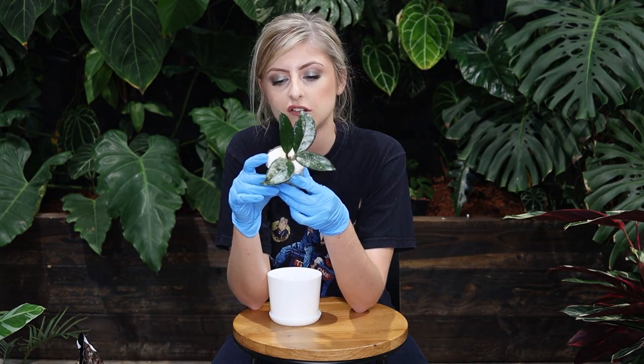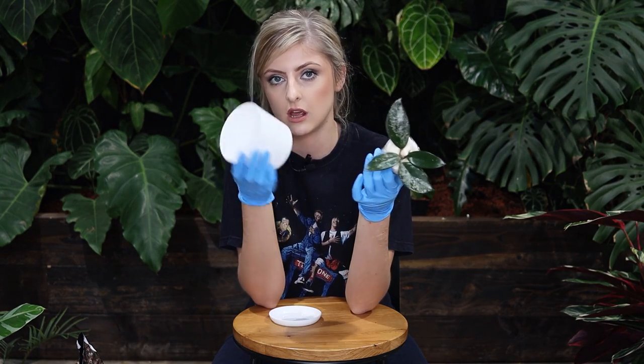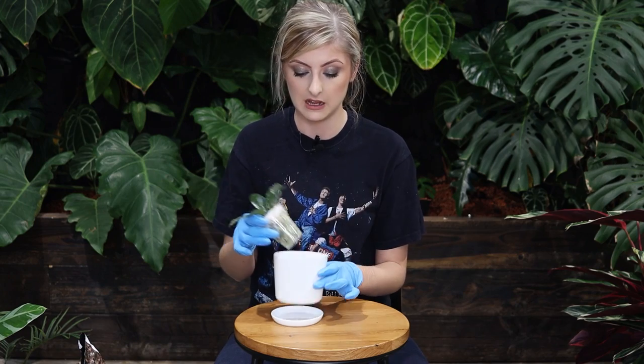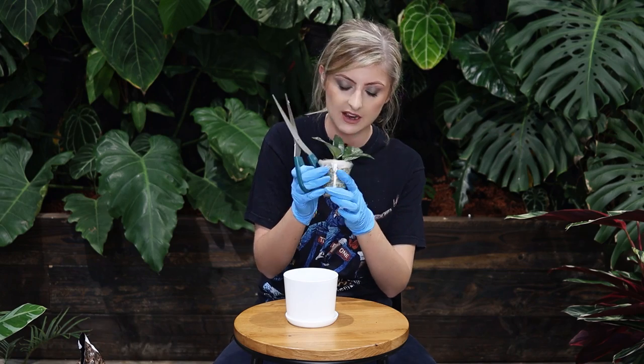Our first Hoya is Hoya carnosa Stardust. I really hope repotting these doesn't kill them. Because I'm potting up into something larger, I'm not going to water it much for a while — I know there's a greater mass of soil there so I'm going to leave them a lot. They are going to look a bit silly, it's kind of unavoidable, the pots are a little bit too big. But everything else I've put Hoya into is doing brilliantly up there, so I'm not too worried.